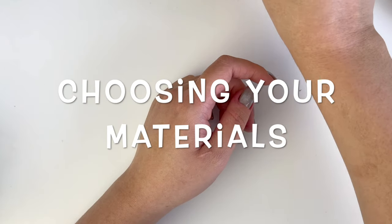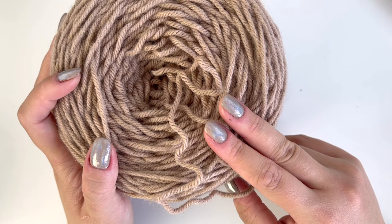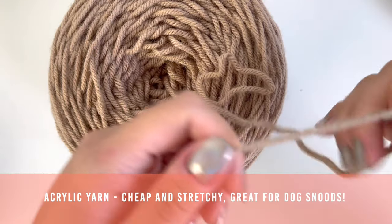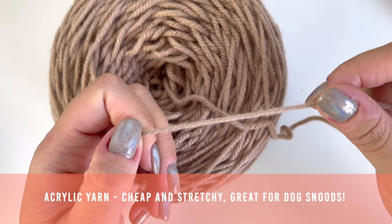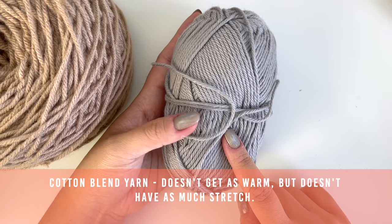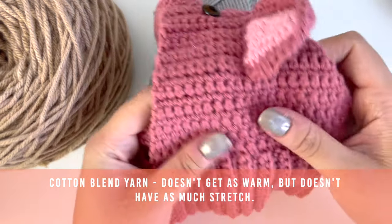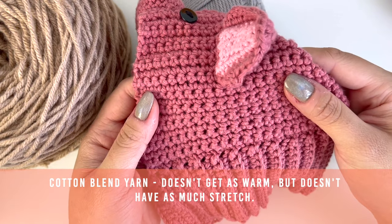When making your dog snood, the first thing to figure out is what type of yarn you want to use. Acrylic is cheap, so it's usually a good option for dog snoods. It's also stretchy, so there's a little bit more wiggle room when working with acrylic. You can also use cotton blend yarn. Cotton blend yarn is less stretchy than acrylic, so your measurements will need to be spot on. Snoods made with cotton blend yarn will be a little bit cooler for your dog to wear.